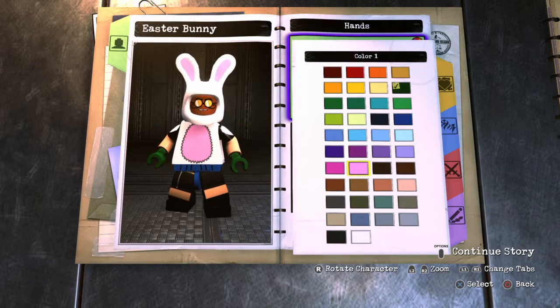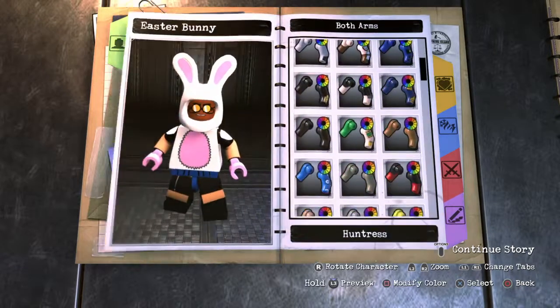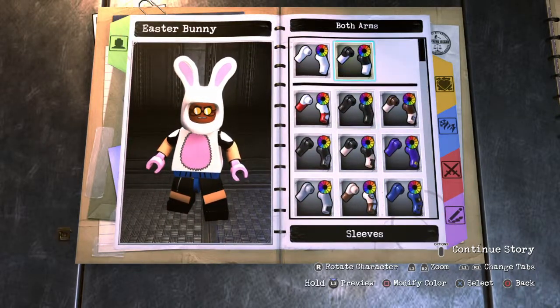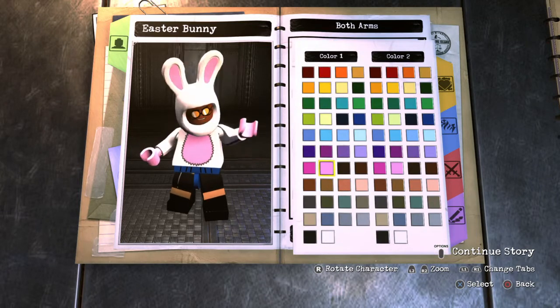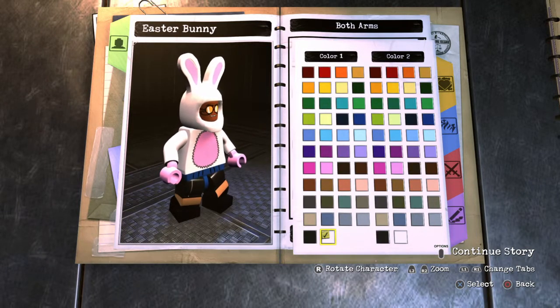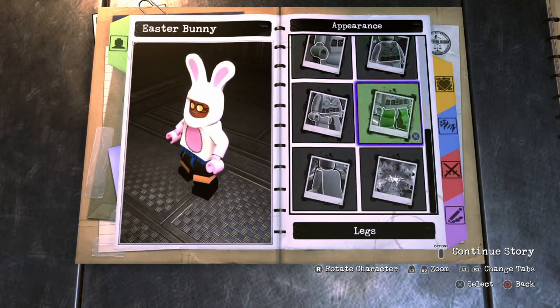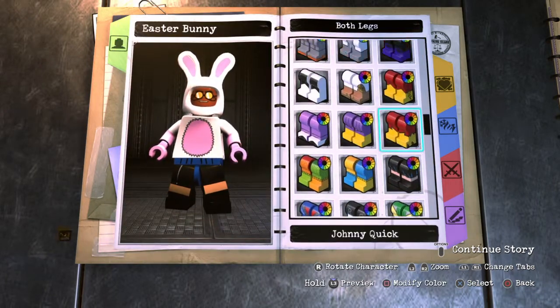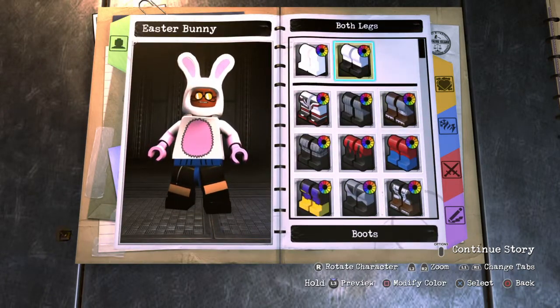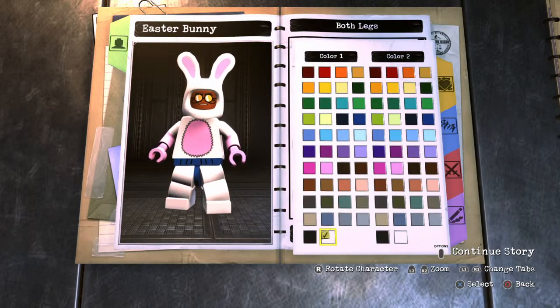For the hands, I made them light pink, same as the inside of his ears. For the arms, I went to Sleeves and made the top white and the bottom pink — I didn't want just a whole white arm. I think white and pink looks better. I did the same thing for the legs: went to Boots, white on top and pink at the bottom. Color number one is white and color number two is light pink.